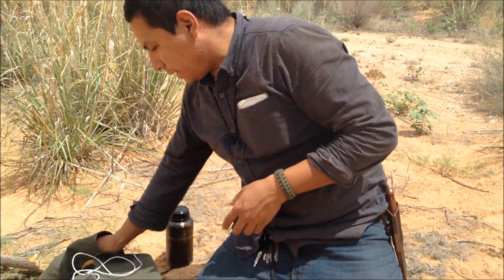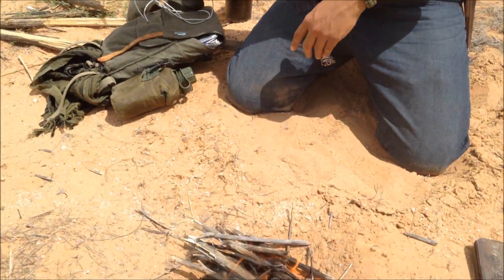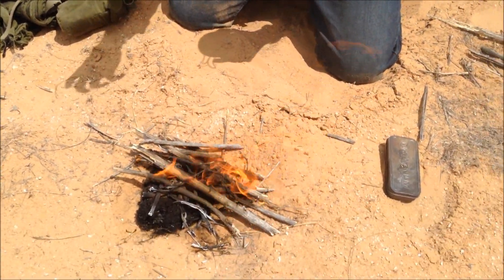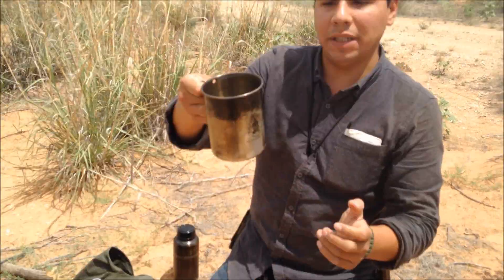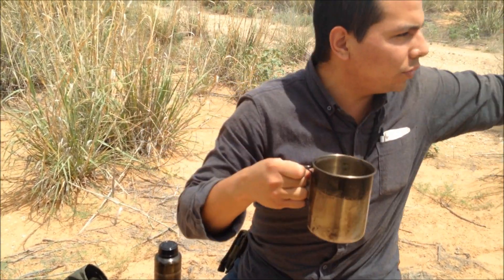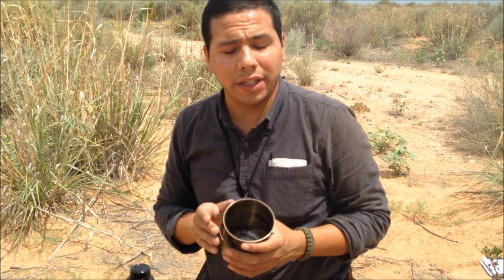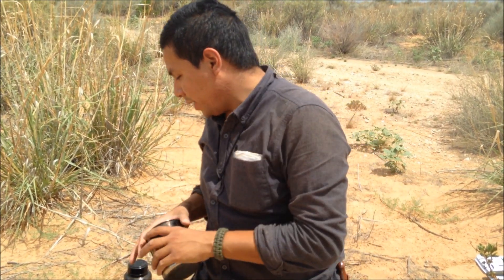Let me get my cup out. Say we had that tinder bundle — had I started it, I could have placed it in my cup and carried it quickly to a place of shade so I could have the fire nearby but get away from the direct sun and rest. It is very hot out here even though it's kind of cloudy.